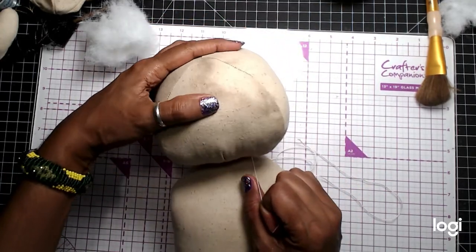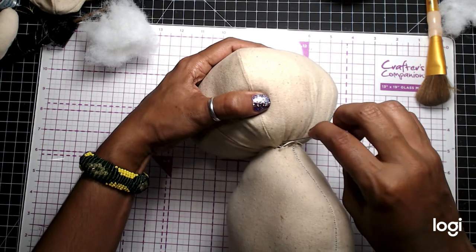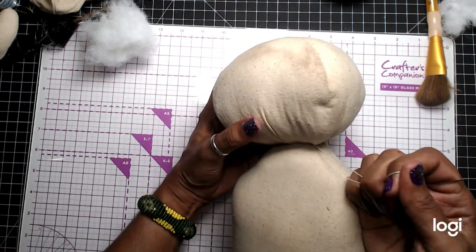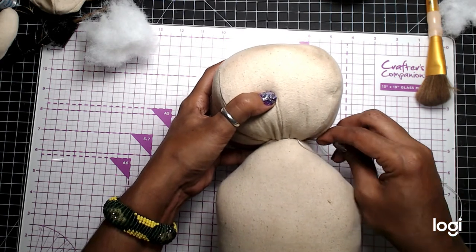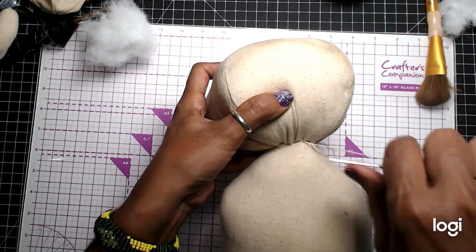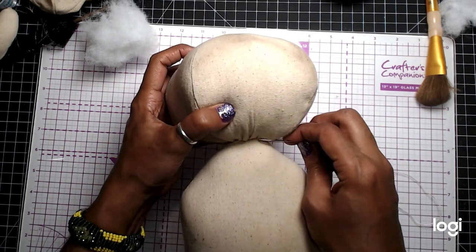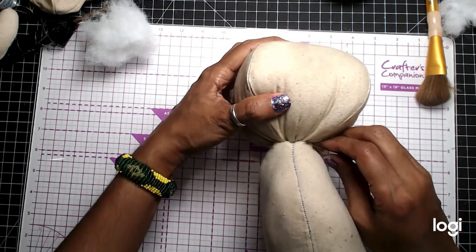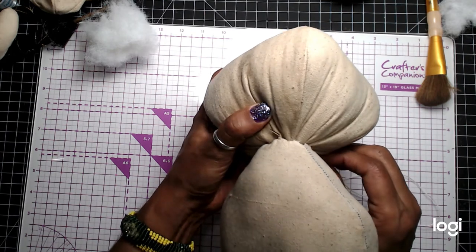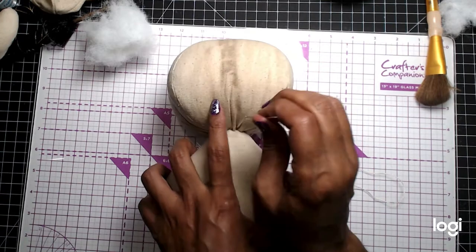Okay, so here's the head attached. Pull that in really good. So here's the head. I'm going to take it all the way to the back — that way my knot is not so noticeable in the front. Everyone has their way of doing these dolls, but that's just my way.